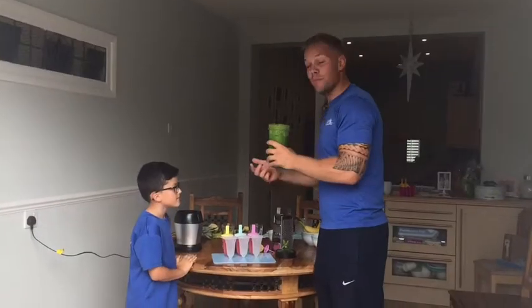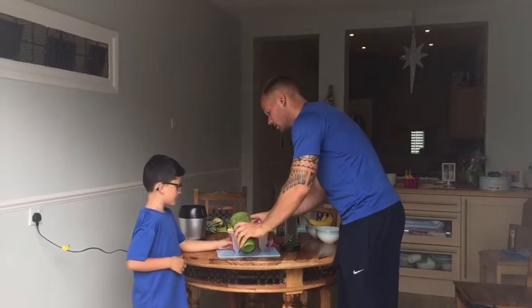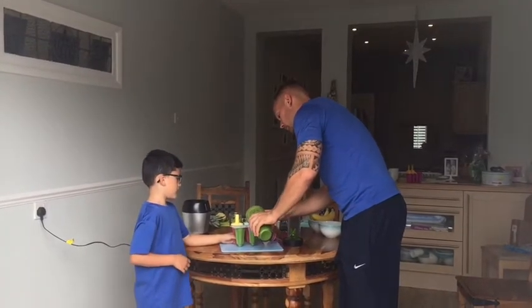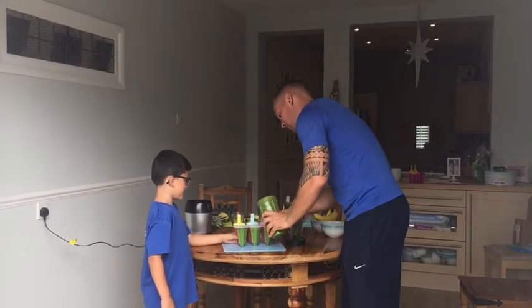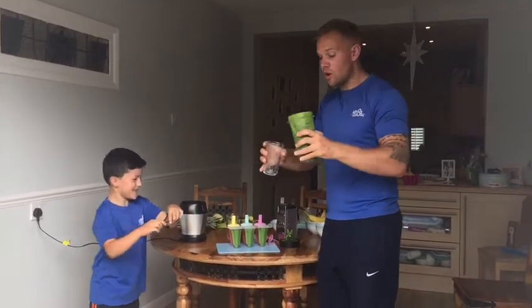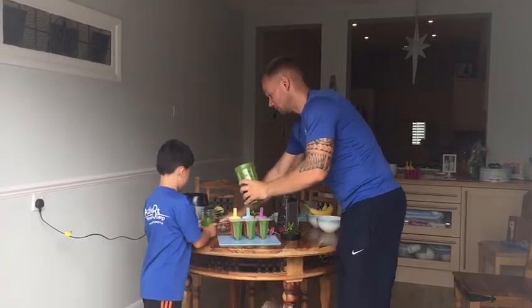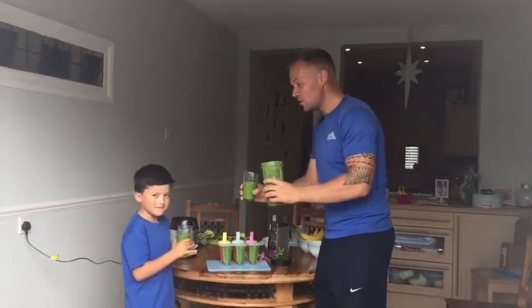So once all the contents are blended, get your moulds and pour away. Any remaining juice, guys, put it into a cup and enjoy it. Cheers, George.